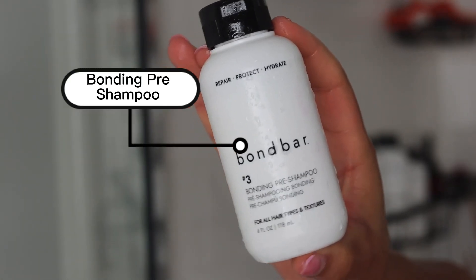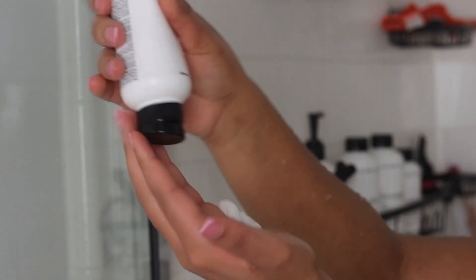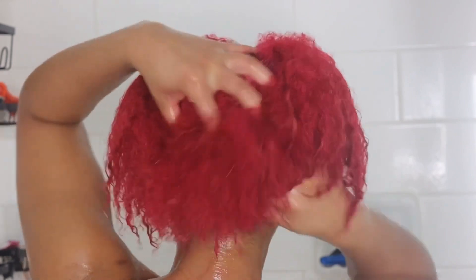Now I'm going to rinse out the bonding booster, and then go in with the bonding pre-shampoo. This product helps reduce breakage and it helps strengthen and repair highly damaged hair. I'm applying the bonding pre-shampoo all over my head and letting this product sit in for 10 minutes.